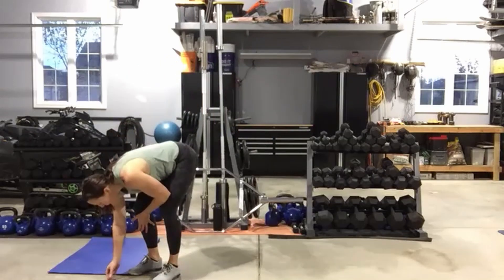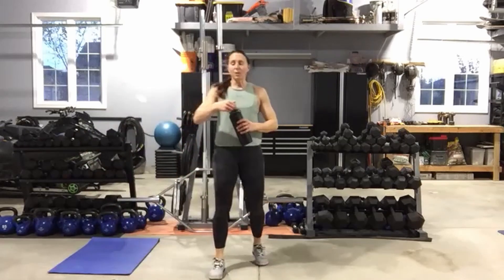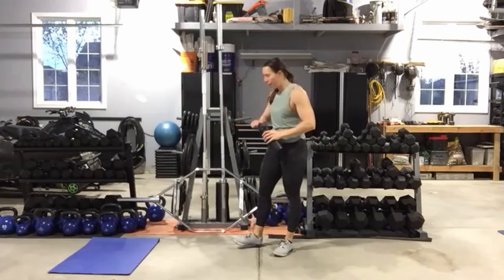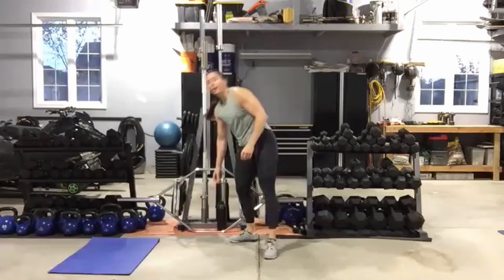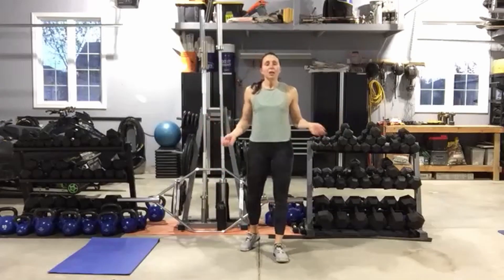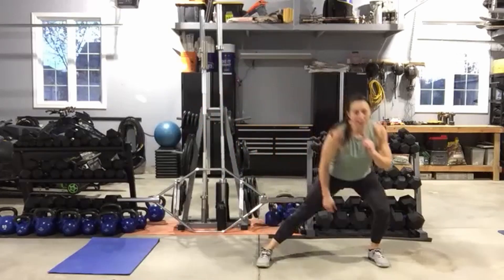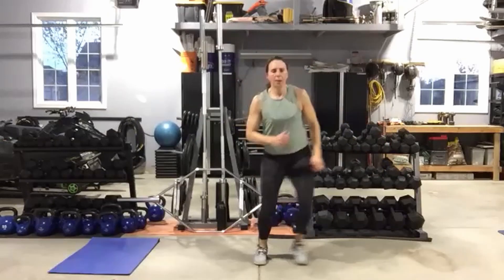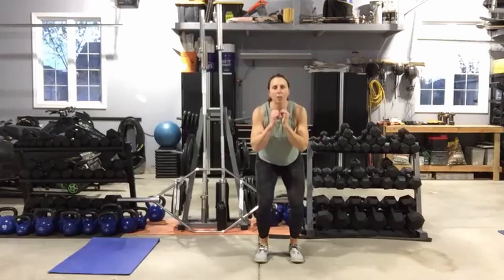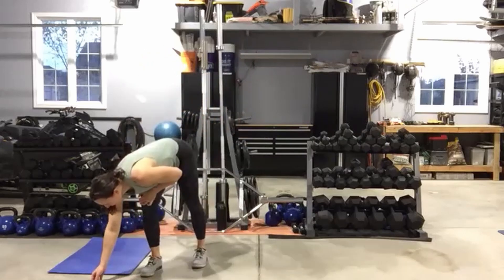Grab some water — one more circuit to go through and then you guys are done. So: side lunge with a hop. In this circuit we also have some skipping — if you have a skipping rope, feel free to pull that out; if not, you'll phantom skip right along with me. Side lunge, hop — side lunge, hop. If you don't want to hop, you're going to side lunge, squat. Pick a side — left or right.